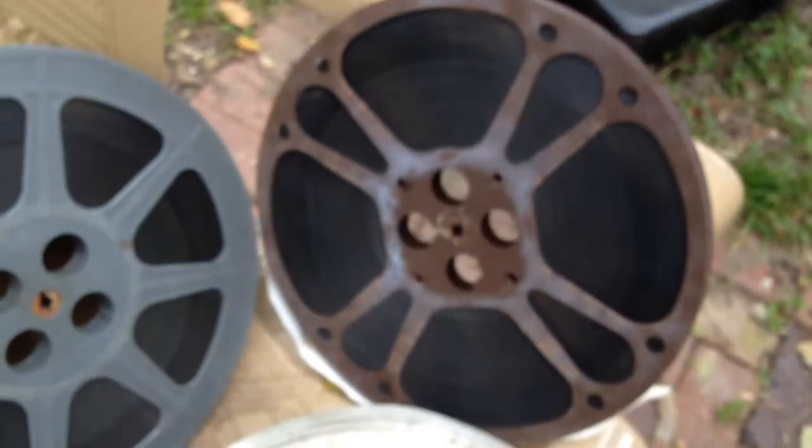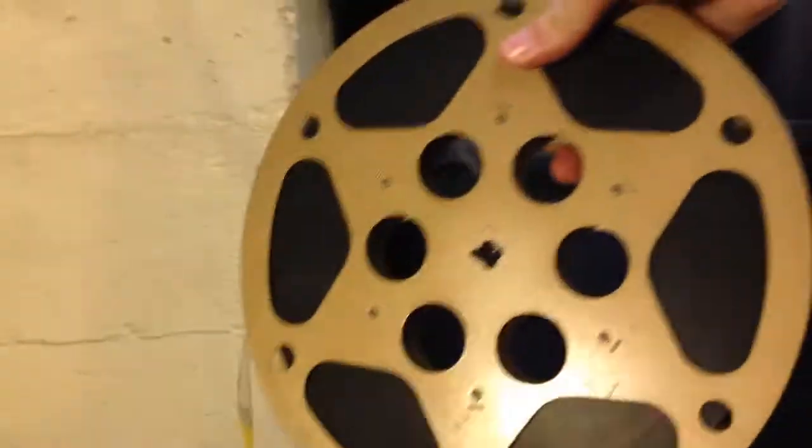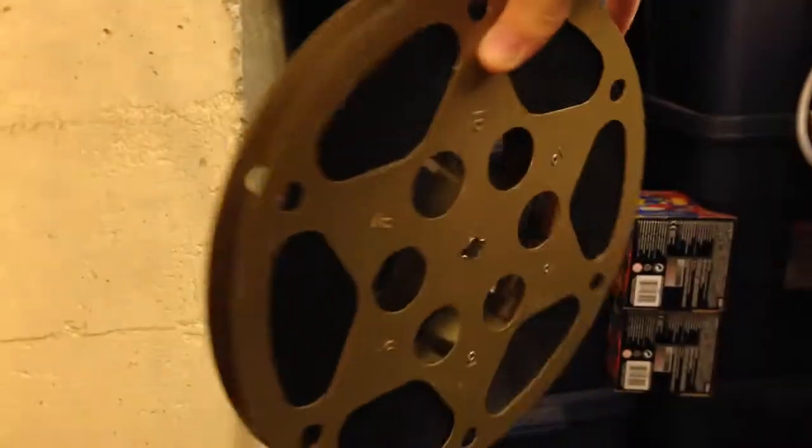Film should not look like that. Film should look like this — all nice and orderly, no real deterioration, and this one doesn't smell hardly at all like vinegar, so that's cool.